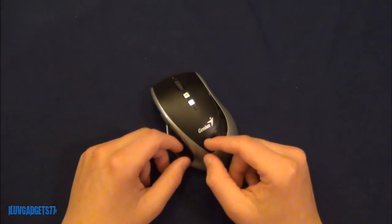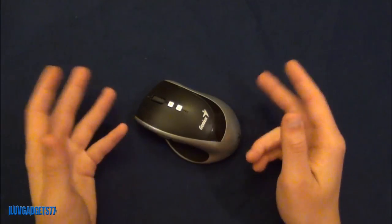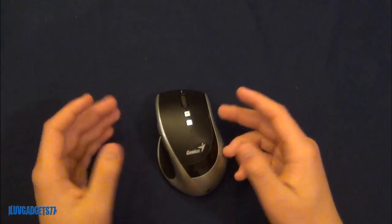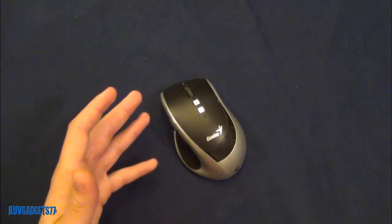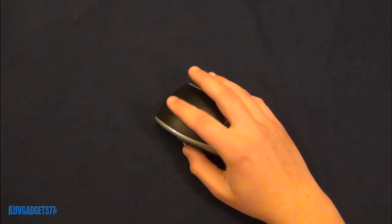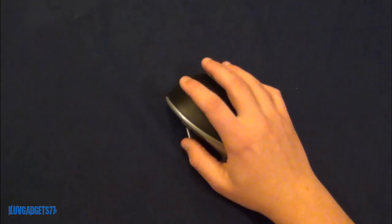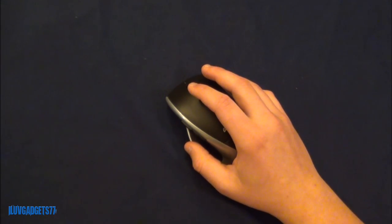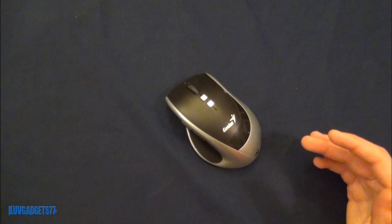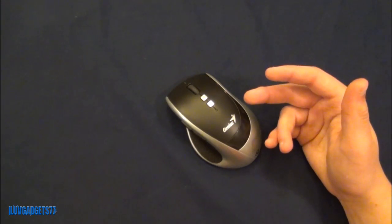This mouse is battery-free, so it weighs very little — only 95 grams, which is incredibly light compared to Logitech mice or most others. However, being so light makes it feel non-sturdy, kind of like you could break it easily. It feels really hollow, like a hollow piece of plastic, which is definitely something to consider.